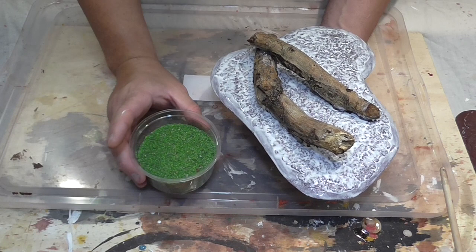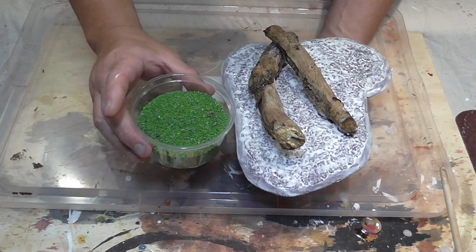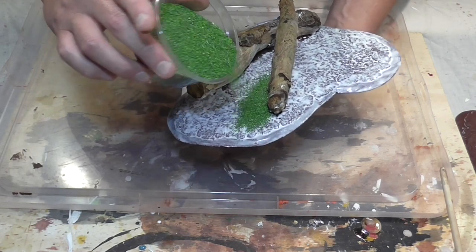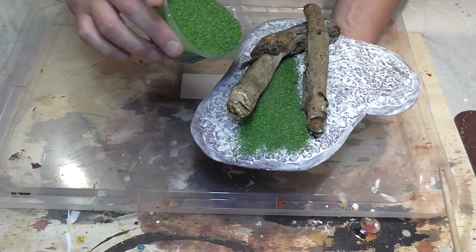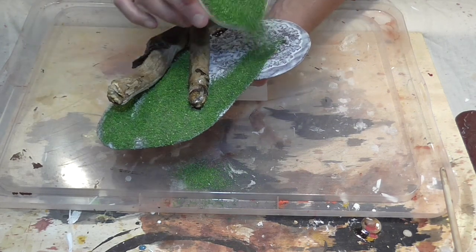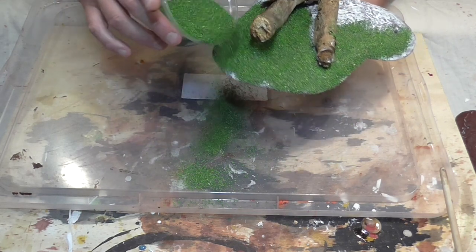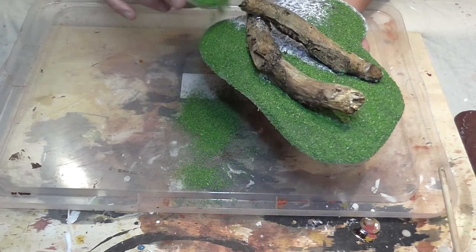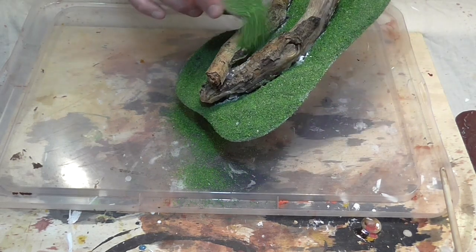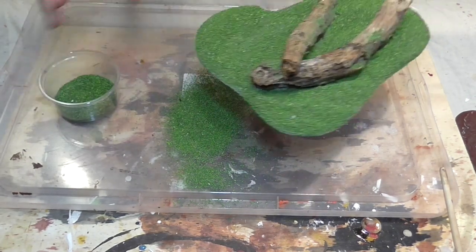Now covered in glue, take your flock — I've got a blend of flocks: a lighter, a dark, and a mid-tone in this pot, all mixed together. It makes things quicker and easier. You can apply your tones differently — dark closer to the wood in the shadows and light over the top — but I prefer to just do it this blended way since it's quicker. Just go around sprinkling it on, making sure you cover all the glue. I've put a tray down to catch any excess — when we tap it off there's a lot that spills out, but you can scoop it back up and put it back in the pot with no wastage.